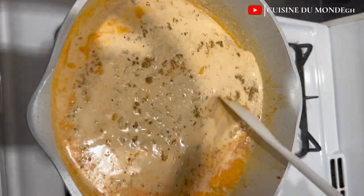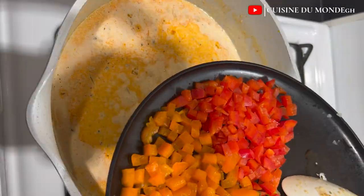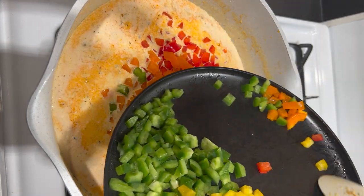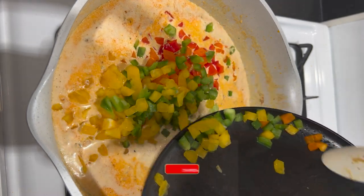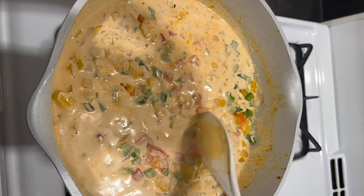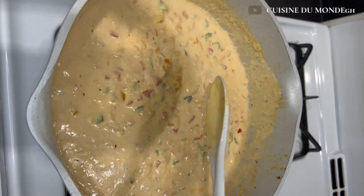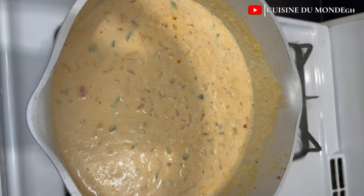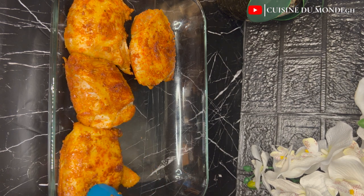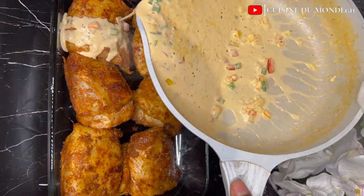After adding all the seasonings, stir until everything is well mixed and allow it to come to a boil. Then add in rainbow bell peppers — red, orange, green, and yellow. These are very healthy so I'm not going to boil them for a very long time since they'll go into the oven as well. I'll allow it to boil for about 15 seconds and that will be it.